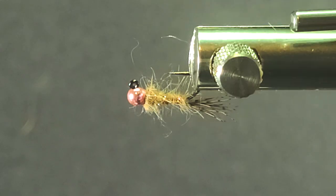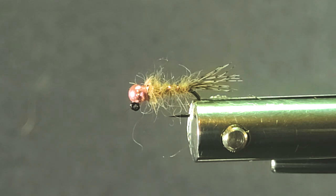You can hang this under a cork if you want to fish it static, or you can fish it with a clear intermediate line — just slow hand twists and keep it in the zone. It will actually sink quite hard once it's been in the zone a long time. If you're fishing shallow water I wouldn't recommend it because of the bead head we use on it.